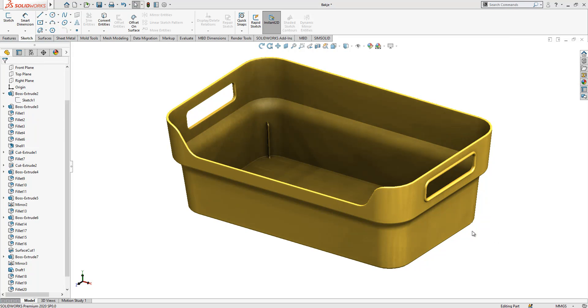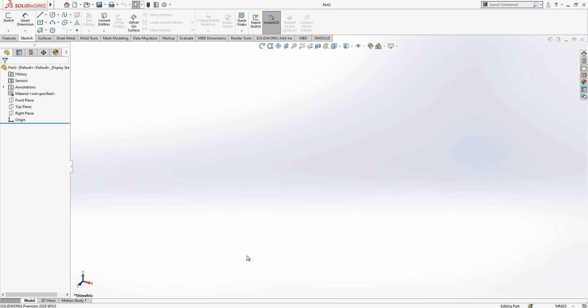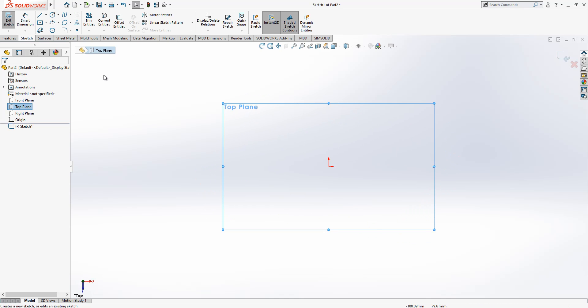Hey all, welcome to my video. Today we will be modeling together this part — it's an item I have at home and I wanted to model it for you. It contains nice features and can teach you useful things in terms of plastic part modeling. We open a new part.